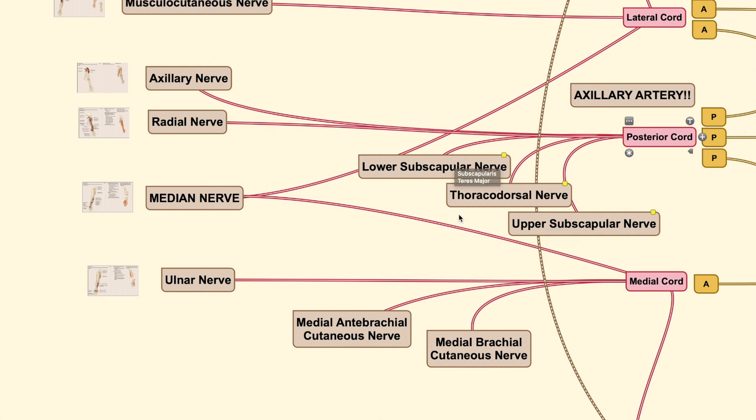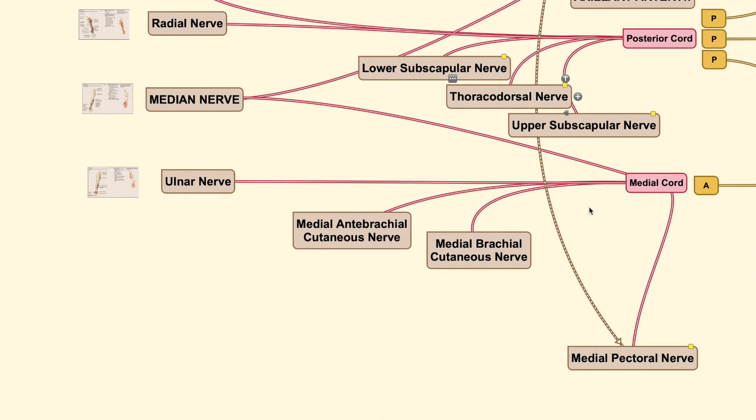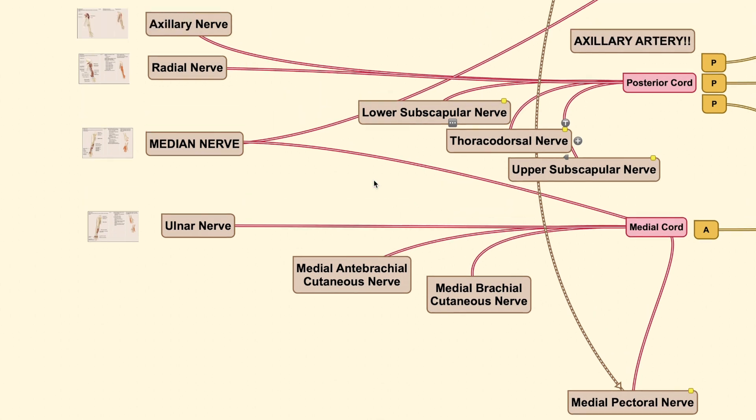Note that in some references the thoracodorsal nerve is called the middle subscapular nerve, which is correct — the alternative name for the thoracodorsal nerve is the mid subscapular nerve, so they run: upper, mid, and lower subscapular. From the medial cord there are only two branches, and both are sensory: the medial brachial cutaneous nerve and the medial antebrachial cutaneous nerve.